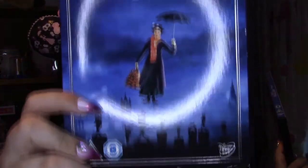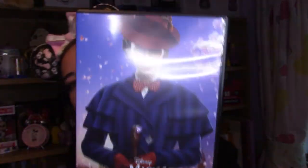Next up is a staple to everyone's collections — obviously the DVDs. I've got the original Mary Poppins DVD and then Mary Poppins Returns. Pretty staple item to every collection.